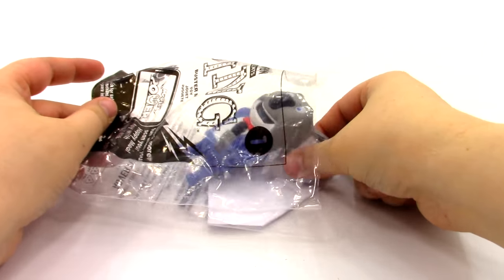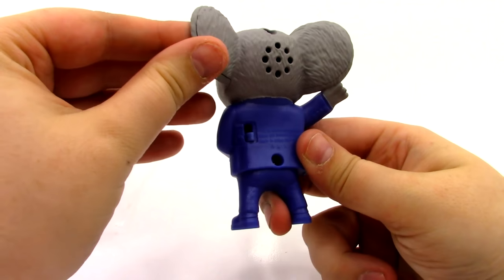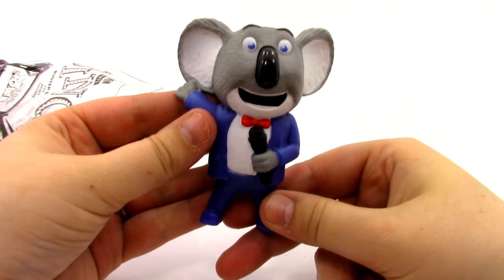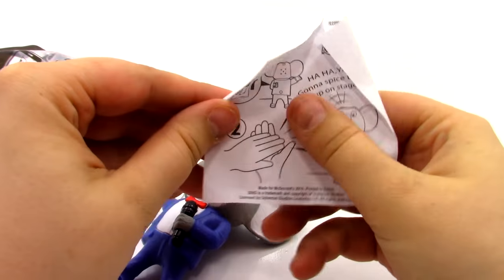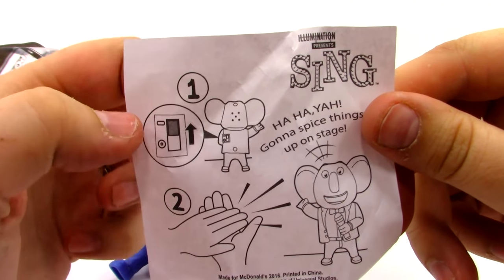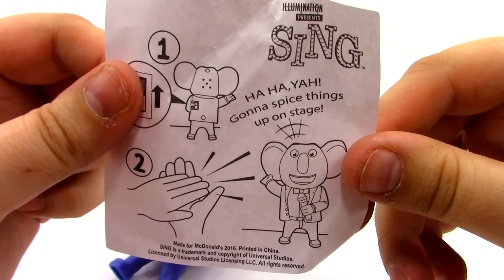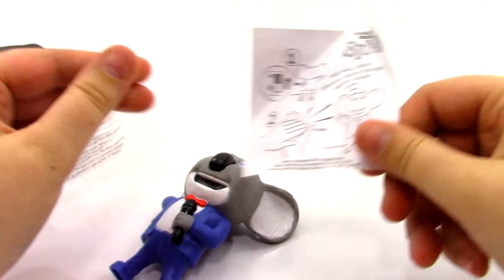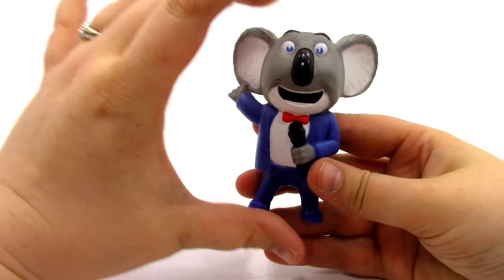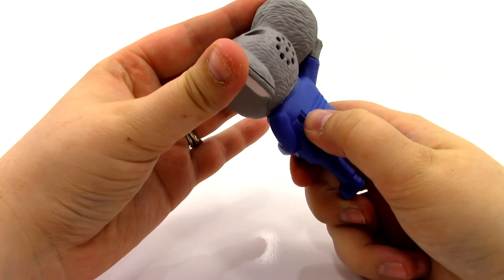Here he is — he's such a cute little koala. He looks really cool. It looks like he has an on-off switch and a speaker on the back. The instructions say to put it on the on position, clap your hands, and he will say 'Ha ha yeah, gonna spice things up on stage.' These ones are a lot like those Talking Tom toys. Let's go ahead and turn him on, set him down, and then clap.